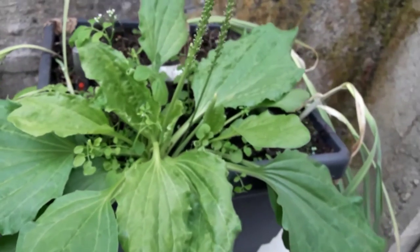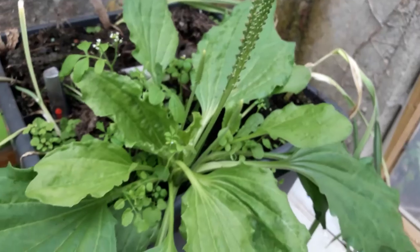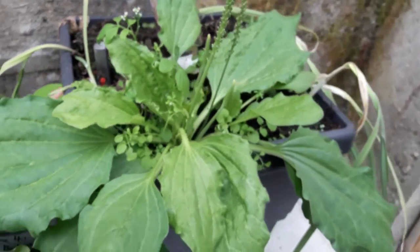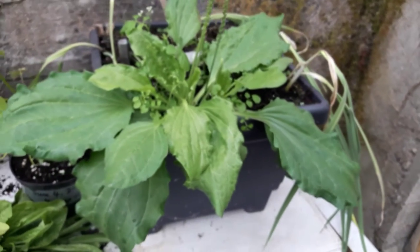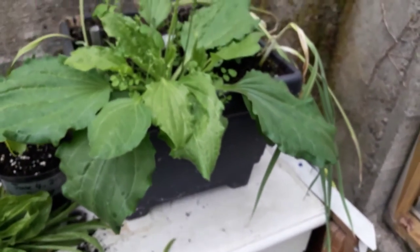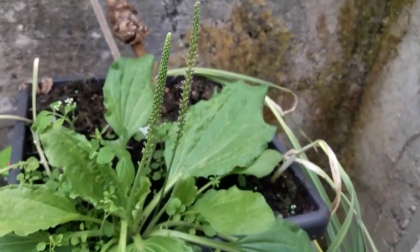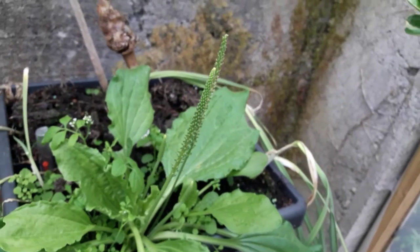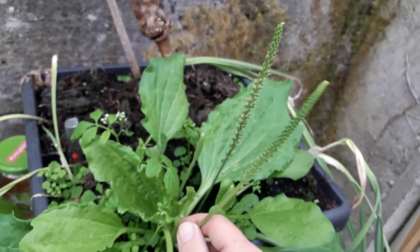Absolutely fantastic plant. Now this particular one I'm showing you right now is absolutely massive. That's at least a 16-inch pot and it has grown well beyond that, approaching the two-foot mark, which is almost unheard of for a plantain — but that's because I've put really good stuff into this soil and it's taken full advantage of it.